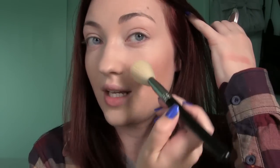For blush I'm going in with my Essence Silky Touch Blush in the shade Babydoll. You only need a tap because of how pigmented it is, and it's so easy to blend out — it really is silky just like the name says. I just can't get enough of these blushes and they're only $3 at Ulta.